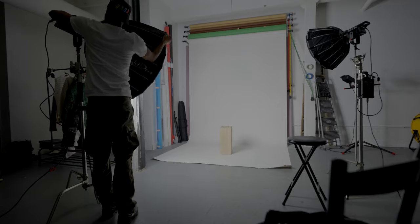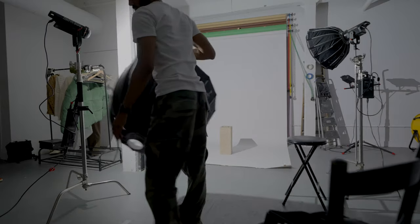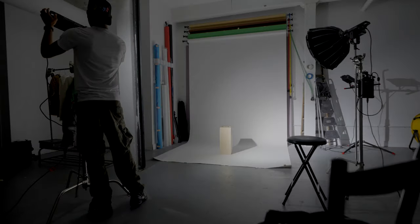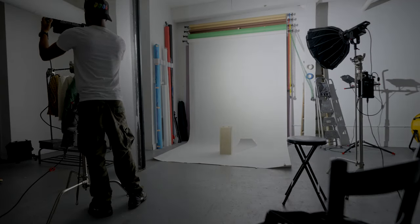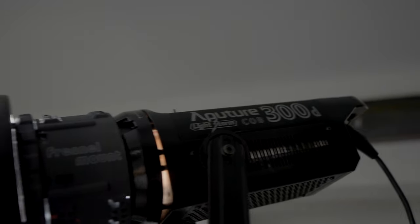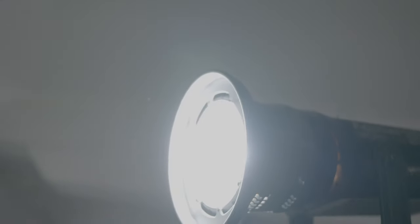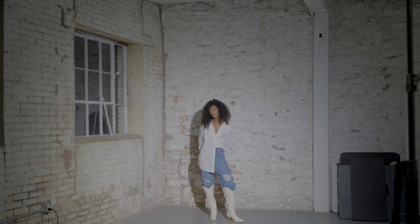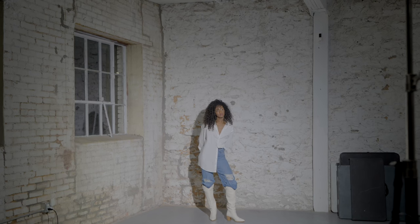Right now I'm taking the light dome off of my brightest light, the Aputure 300D, and putting on the fresnel mount. What the fresnel mount does is keep the light at a certain angle. I had this all the way open at 42 degrees — you can see the little circular ring right here.